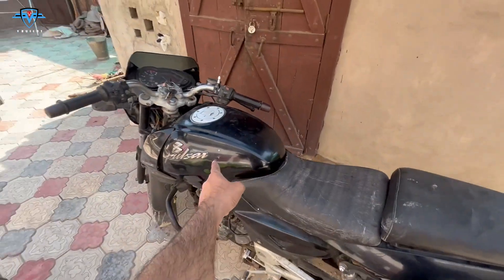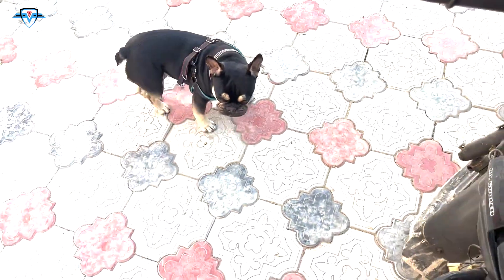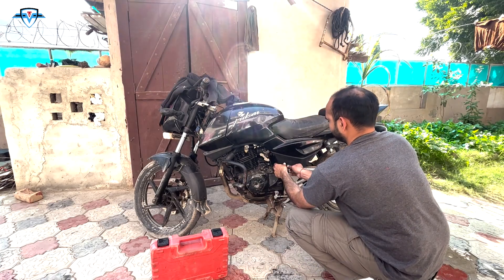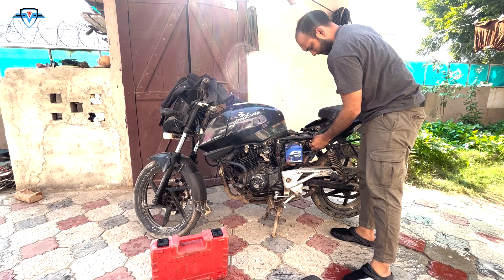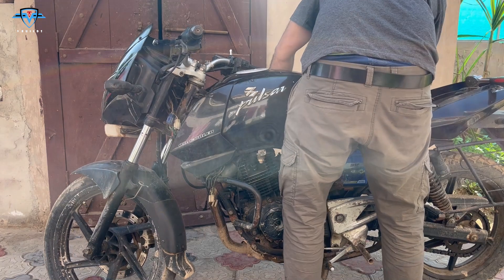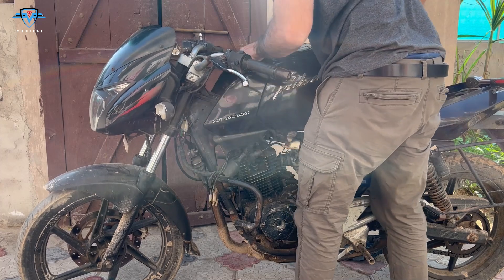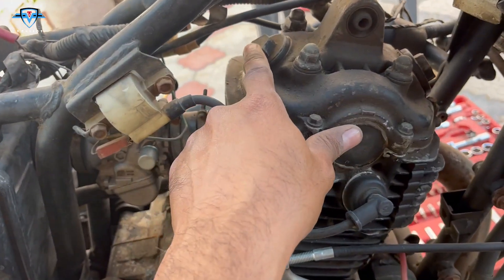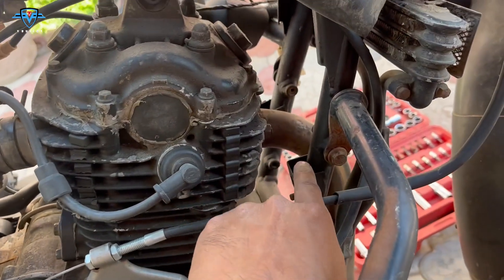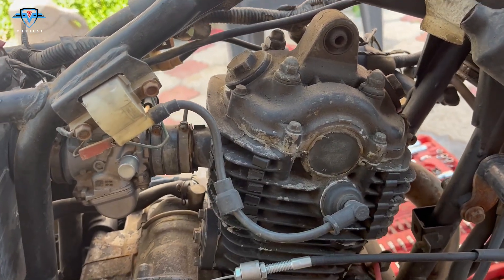We need to take off the seats and the fuel tank so that we can access it properly. Check it out — this is where the intake valves are and this is where the exhaust valves are, which is pretty obvious: carburetor side is intake valve and exhaust side is exhaust valve. We have to open these two bolts and then adjust the clearance.